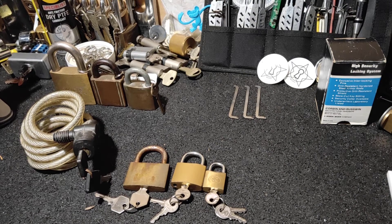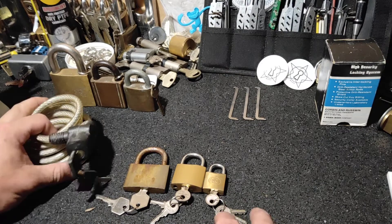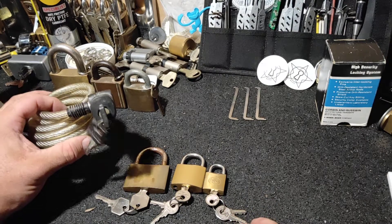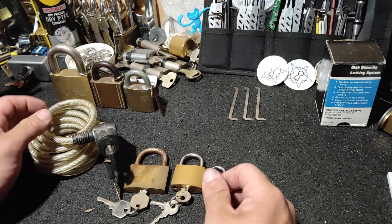Hi guys, Down Under Monkey, and I'm about to get my pick on. I figured I paid for these in my last package, I might as well pick them. Something to do, right?